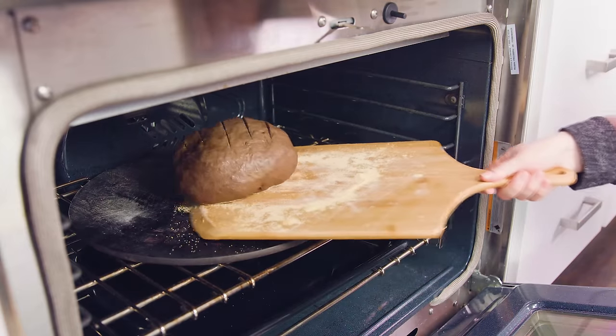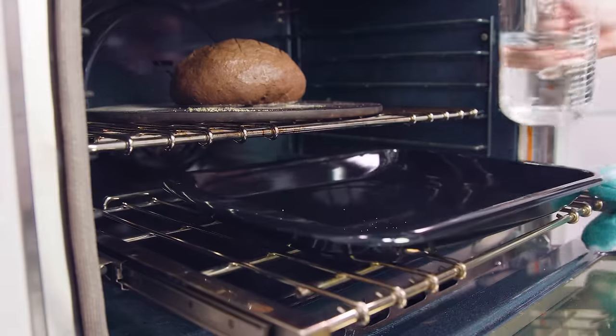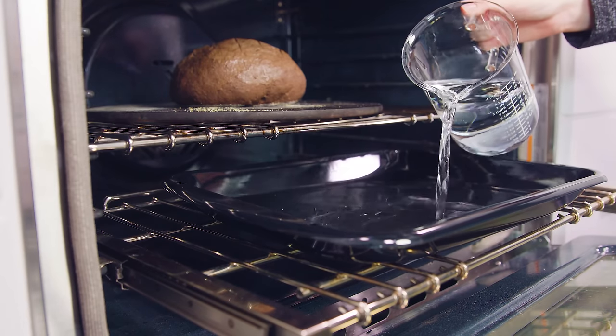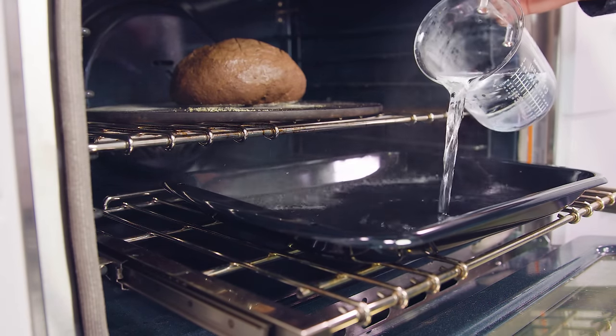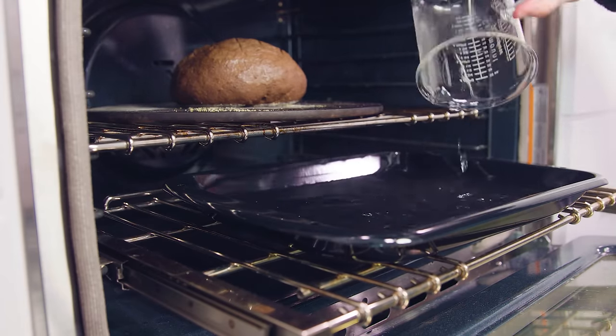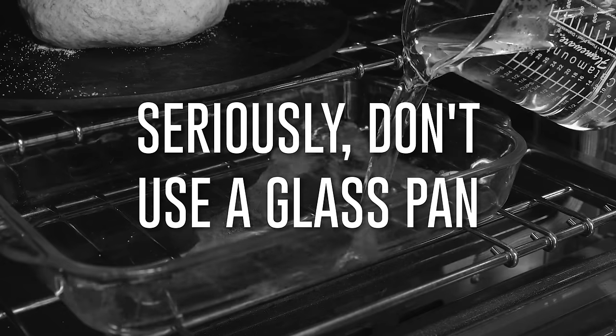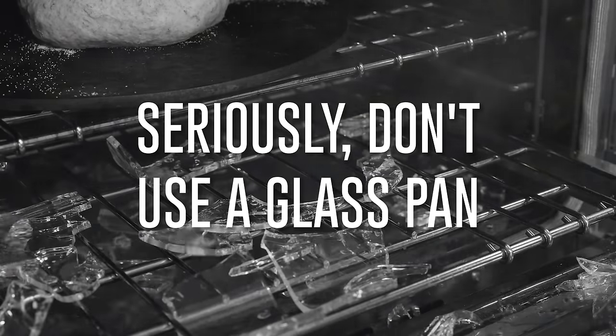Slide the dark rye onto the baking stone, then pull out the pan and pour in some water to create the steam oven. This is why you don't want to use glass — pouring cold water into a hot glass pan will shatter it. Slide it back in and close the oven. Let it bake for 30 minutes, then transfer to a wire rack to cool completely before slicing.